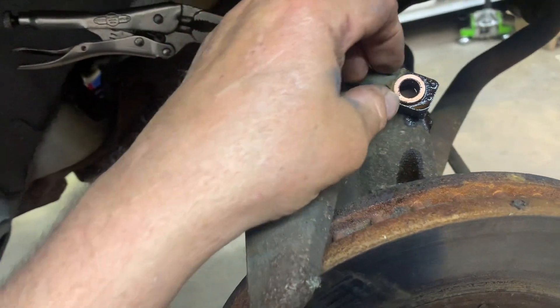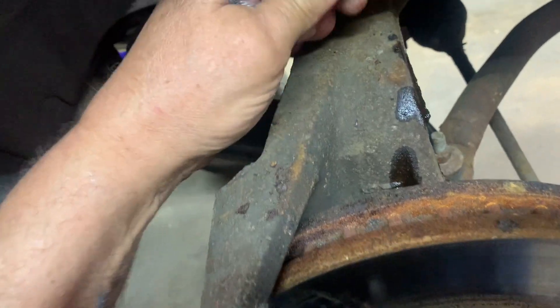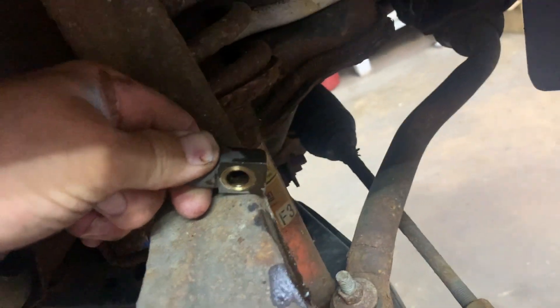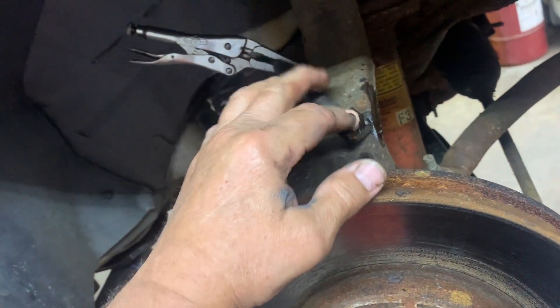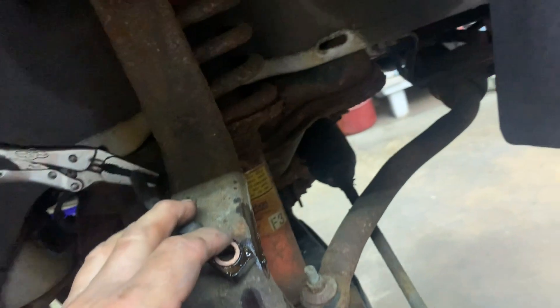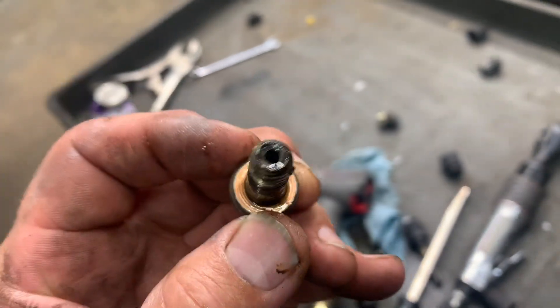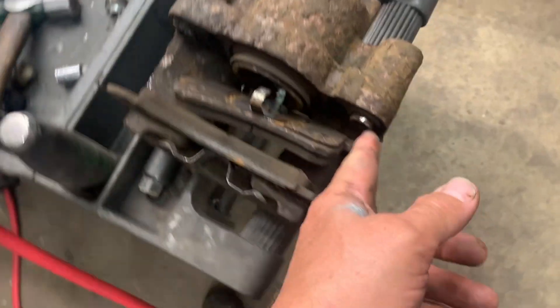The hose has a sealing washer on it — you want one there too, but it's probably stuck on the caliper. When you replace the caliper, replace your washers also, and most of the time they give you new bolts. The banjo bolt has a hole in the middle and a hole in the side. If you're going to reuse your caliper, you'll need to get your slides out.